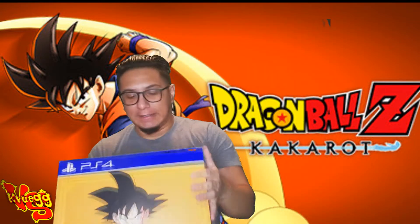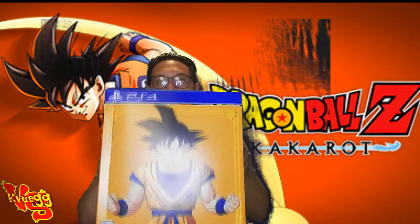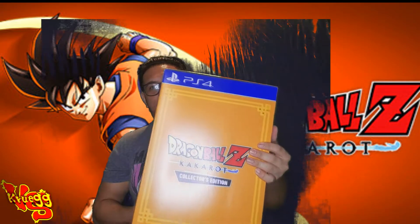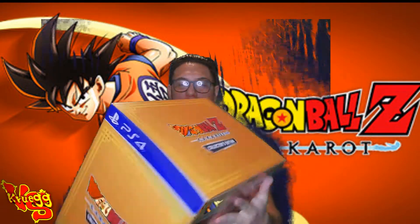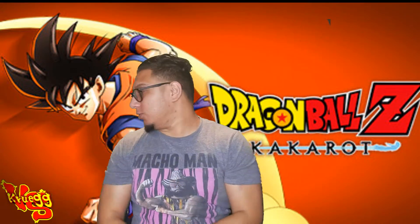So here is the front of the box y'all — this box is flames. Look at that, it blocks my whole head, it blocks the whole video. The box is fire; this is probably my favorite box out of all the Dragon Ball Z joints I've gotten. The back shows y'all what's inside, but we're gonna open it up and see what it do.